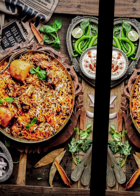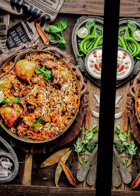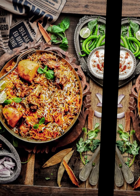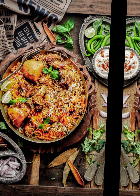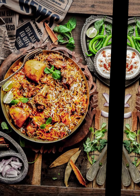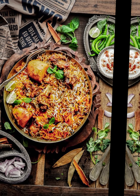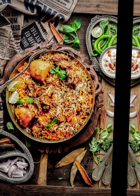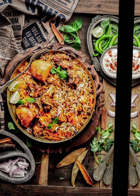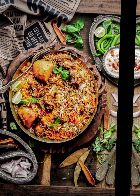Ingredients for marinating the mutton: 500 grams mutton cut into pieces, 1 cup plain yogurt, 2 tablespoons ginger garlic paste, 1 tablespoon red chili powder, half teaspoon turmeric powder, 1 teaspoon garam masala powder, 1 tablespoon biryani masala, quarter cup chopped fresh coriander leaves, quarter cup chopped fresh mint leaves, juice of 1 lemon, salt to taste.